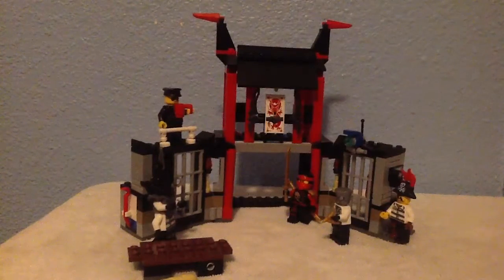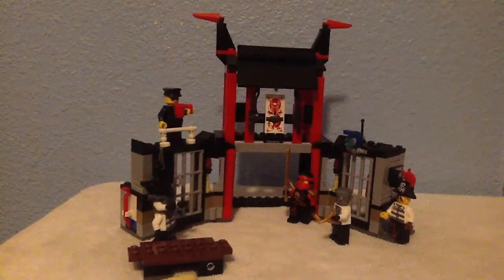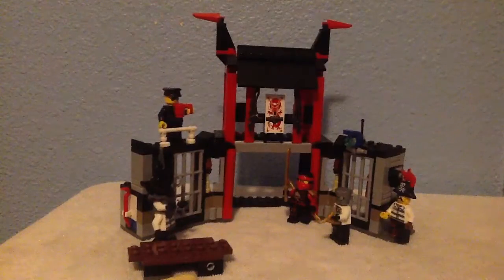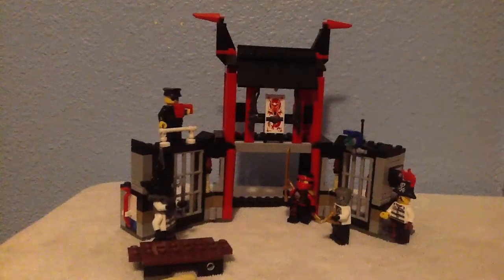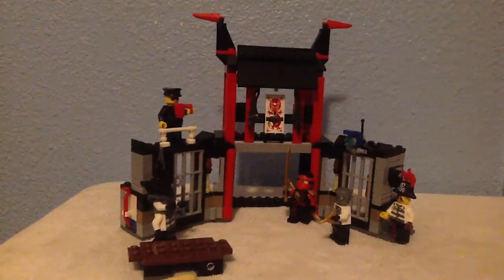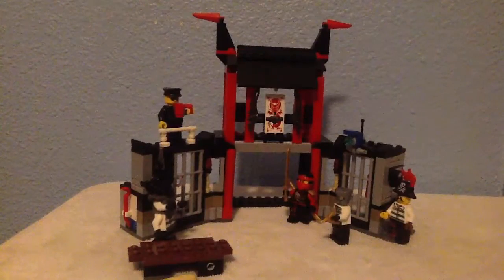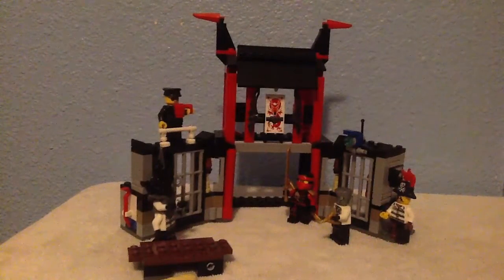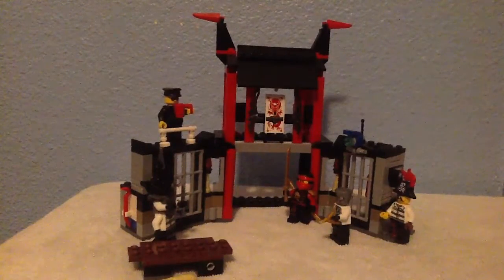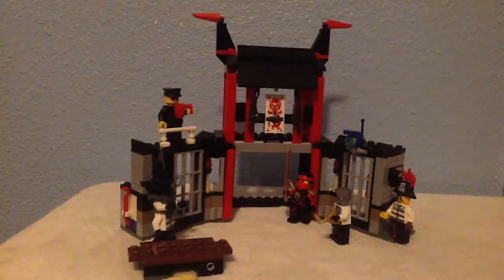Welcome back to my channel — we're on with our fourth Lego review and this set is outstanding. This is from the special from October 6, I believe, from last year, and it was pretty cool — all those villains coming back together. Kind of sounds like Mr. 6 coming to fight me anyway.